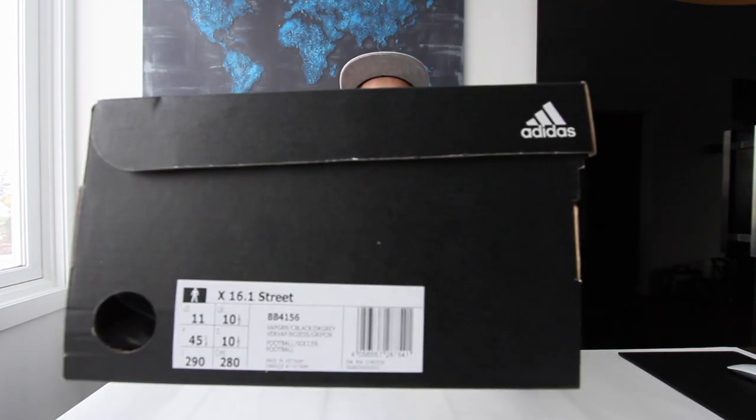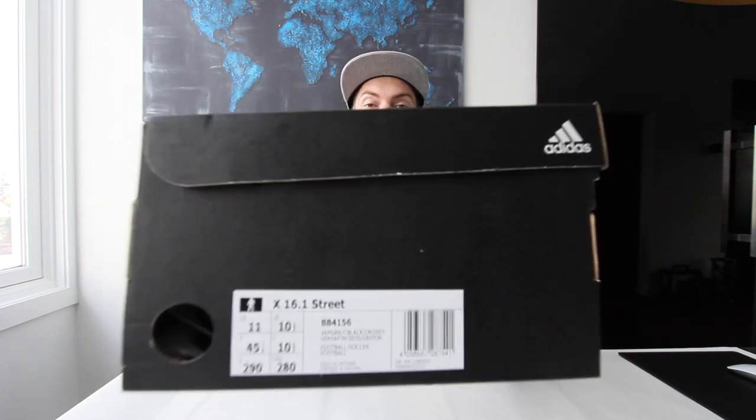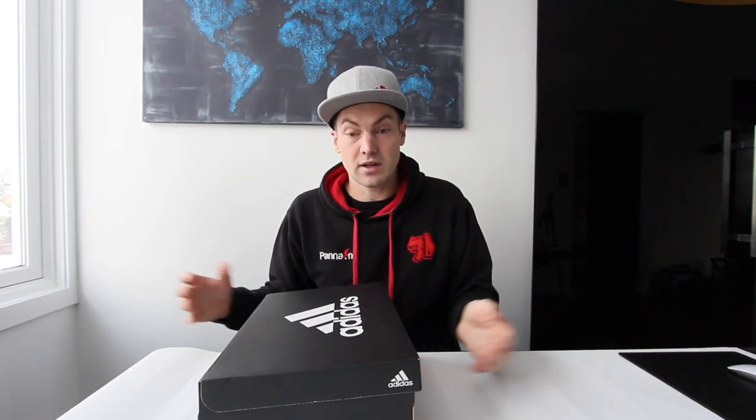Hey guys, welcome to this review on the Adidas X 16.1 Street. Adidas wrote 'football' and 'street' on the same box, and that makes me really excited because it means the big brands really want to go for something else — street football and doing tricks. So here they are, as you can see on the box: Adidas Street 16.1. Let's open them up.